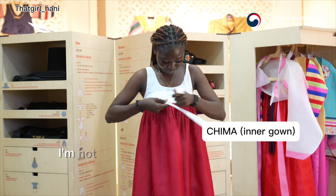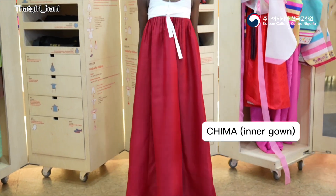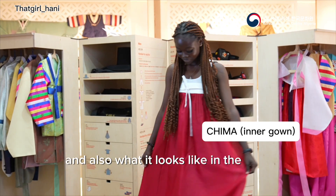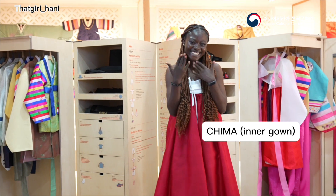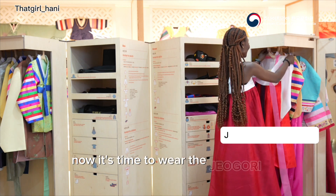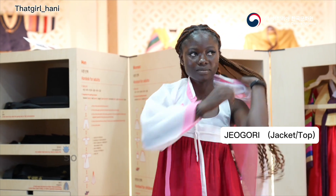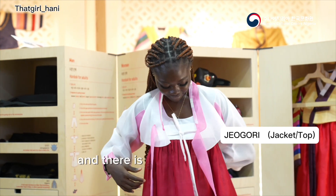I'm not an expert myself, but I tried. After wearing the chima, this is what it looks like at the back and the front. Now it's time to wear the jogori, which is the female top or jacket. You put on the jogori after the chima, and there is a button in front to hold the fabric together.